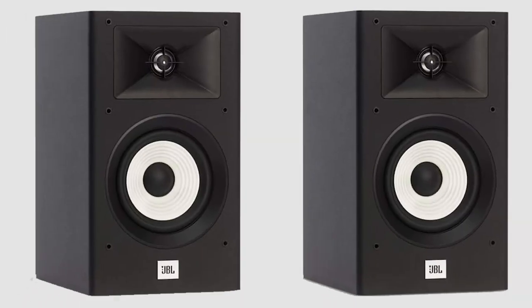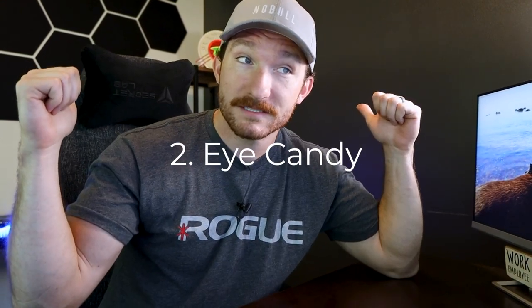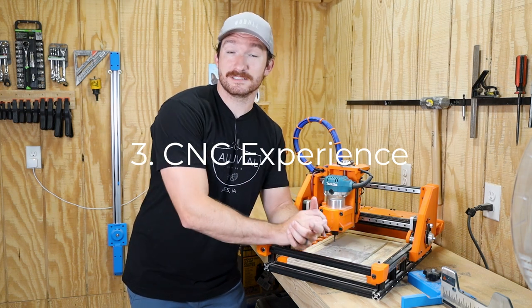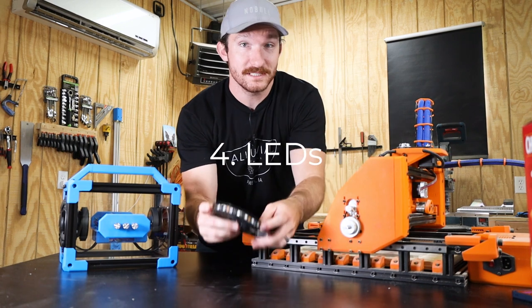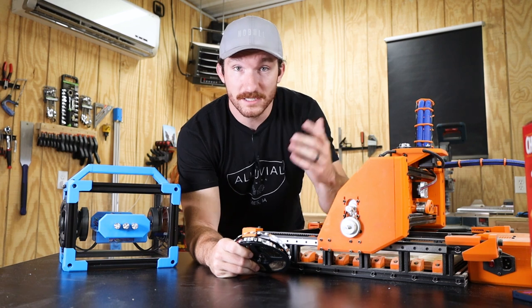You might be thinking this is just a simple bookshelf speaker build — what could be so challenging? Well, I had some pretty lofty goals. First, I want to gain experience building a speaker crossover I can potentially upgrade in the future. Second, I just reorganized my home office and need some eye candy for video call backgrounds. Third, I built a 3D printed CNC router I'm dying to put to the test, and custom speaker boxes are the perfect application. And lastly, these speakers are going to feature built-in LEDs with a custom circuit board to drive them.